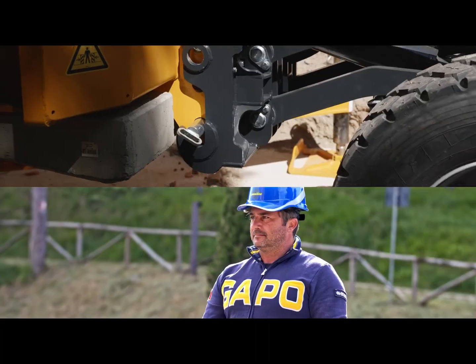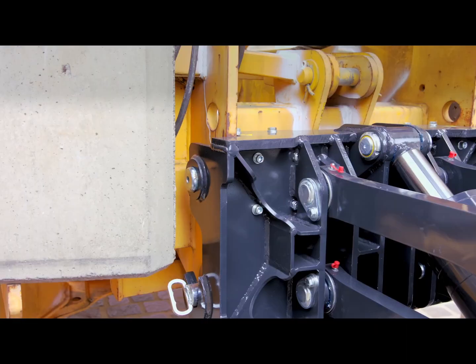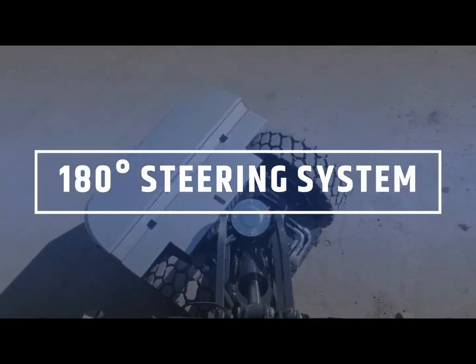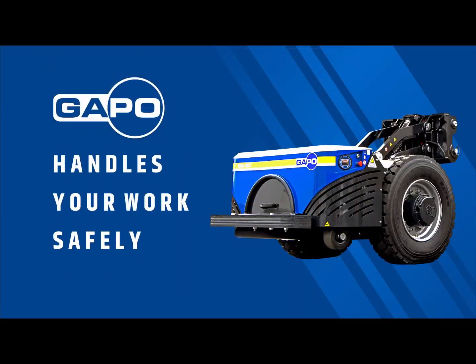Finally, one cool thing about this Gapo: there's basically a little remote tractor they have for bringing these into job sites. These are amazing because it takes a lot of effort to deal with the logistics of getting a crane in with a truck — it's way too long for a lot of the jobs out there. This is an amazing innovation.